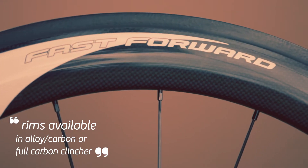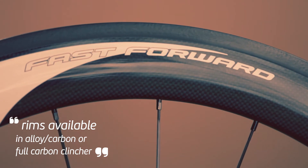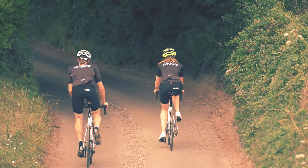The F4R here is an alloy carbon clincher that uses a carbon rim mated to an aluminium braking track to improve braking, but also comes with a slight weight penalty at 1660g.